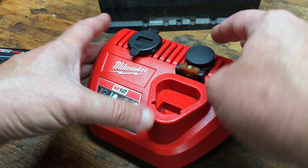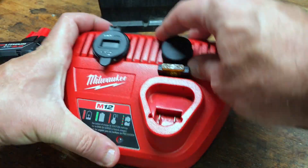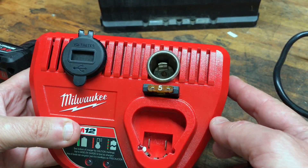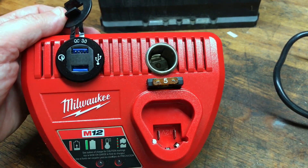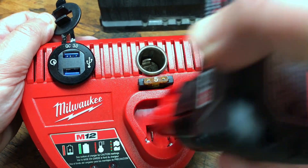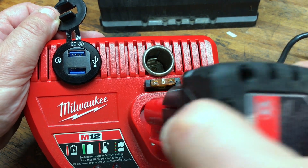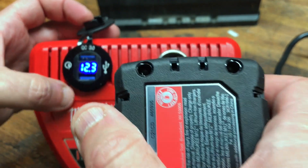Hey, what's up. I just wanted to show you a quick mod I had made to the Milwaukee cordless USB charger. I added this cool little dongle here with a voltage readout, so you plug in a battery and it gives you the voltage of the battery, which is great — I can charge USB devices off of this.